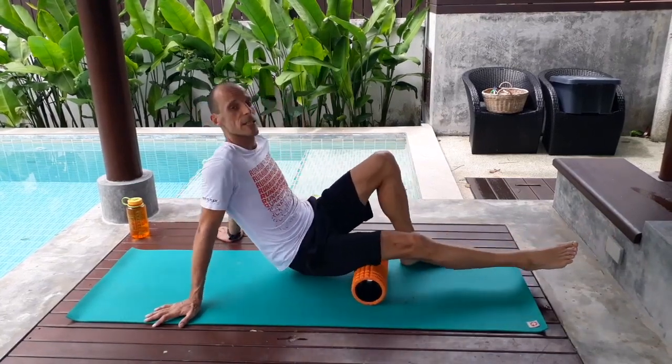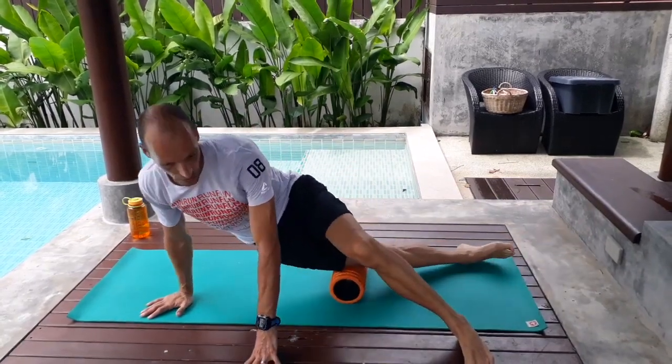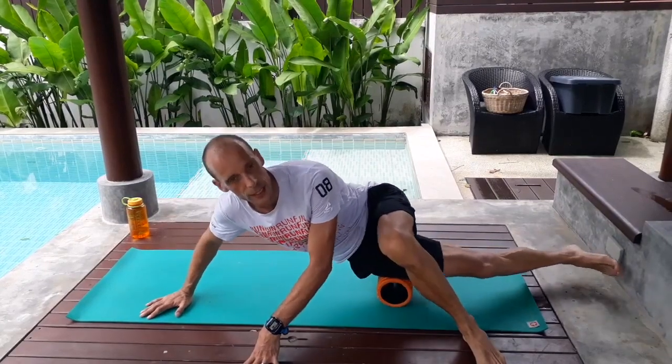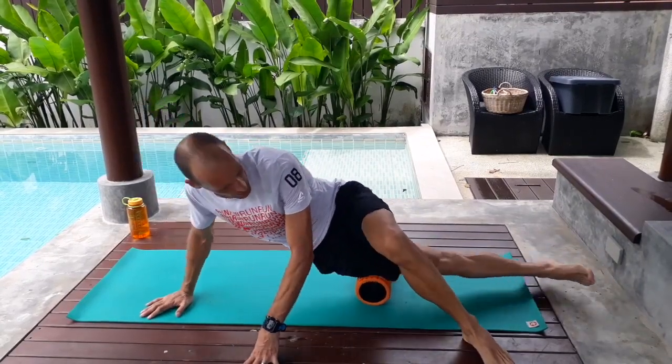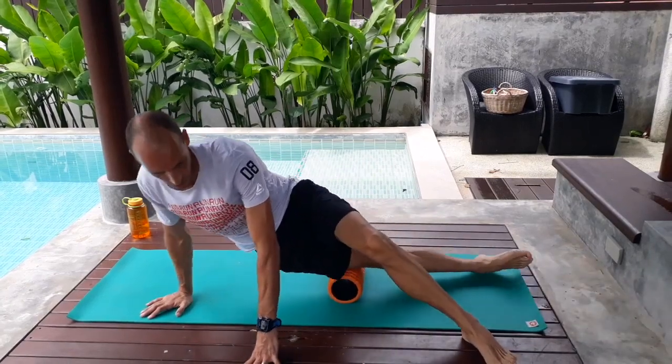Now rolling your IT band is, for a lot of people, quite painful because they tend to get really sore there. Start with loosening up your hip first and then the IT band will feel a lot better.